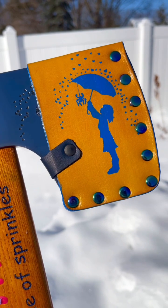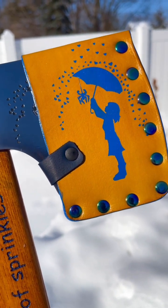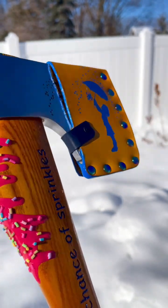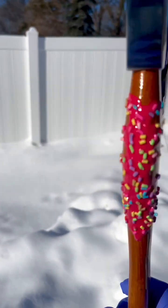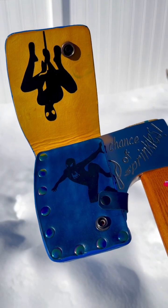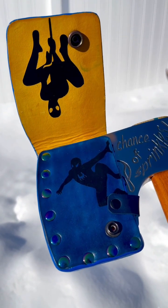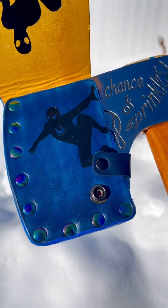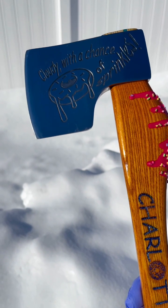Charlotte is a Spider-Man fan. Mike said, can you integrate Spider-Man into it kind of subtly? And I said yeah, let's do that. So under the umbrella is a spider hanging down, and that's the seam that's electro-etched on this side. That's a beautiful axe done for Charlotte. Here's the inside of the sheath — more subtle Spider-Man, Spider-Man hanging down and then clinging to a wall. Thought that was pretty cool.